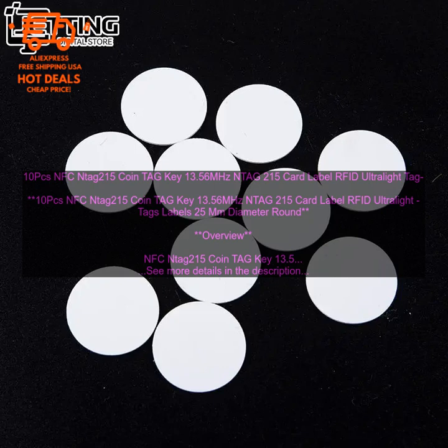These are small, round RFID tags that can be used for a variety of applications. They are made of durable plastic and have a diameter of 25 mm. The tags have a read range of up to 10 cm.